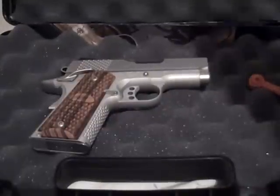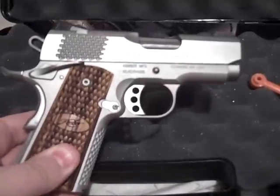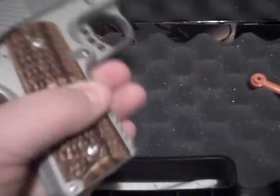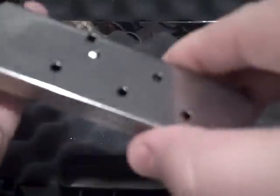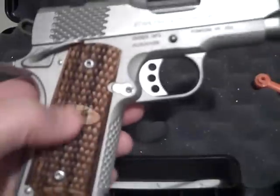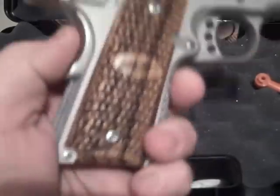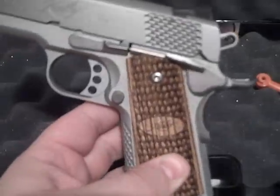Yeah, it's pretty nice. And there it is. This is the Kimber Ultra Raptor 2 in stainless. I had not seen one of these before in person, and I always did like the Raptors, and I never had bought one. So when I seen this one, I wanted it. So I picked it up.